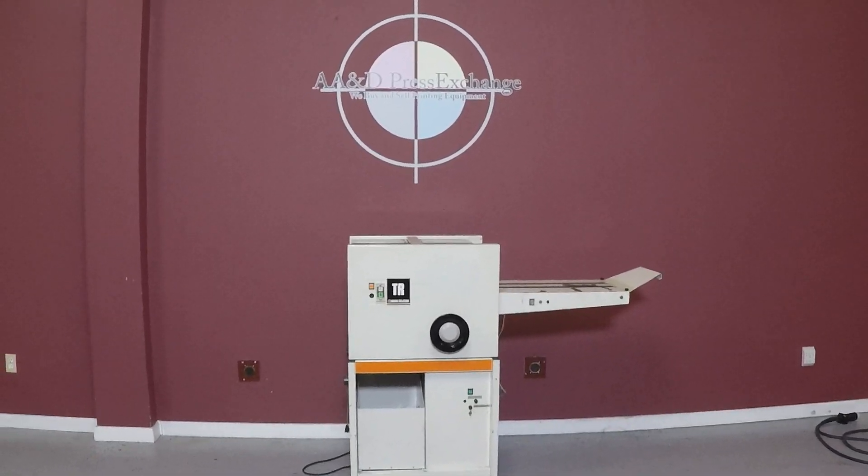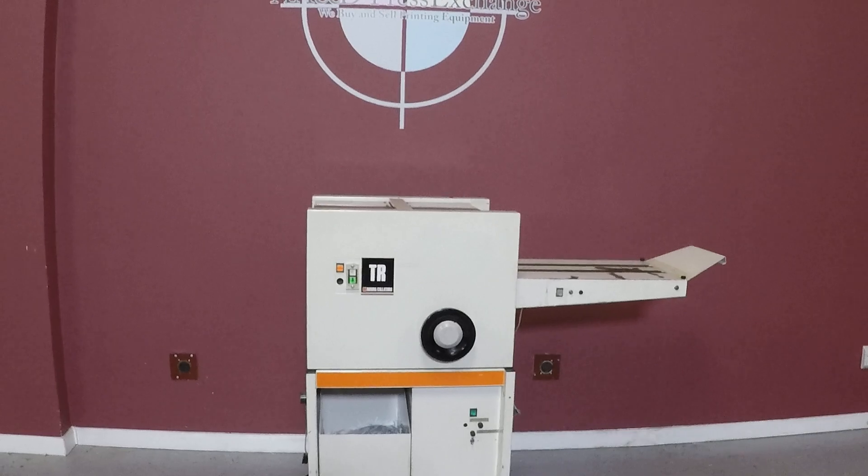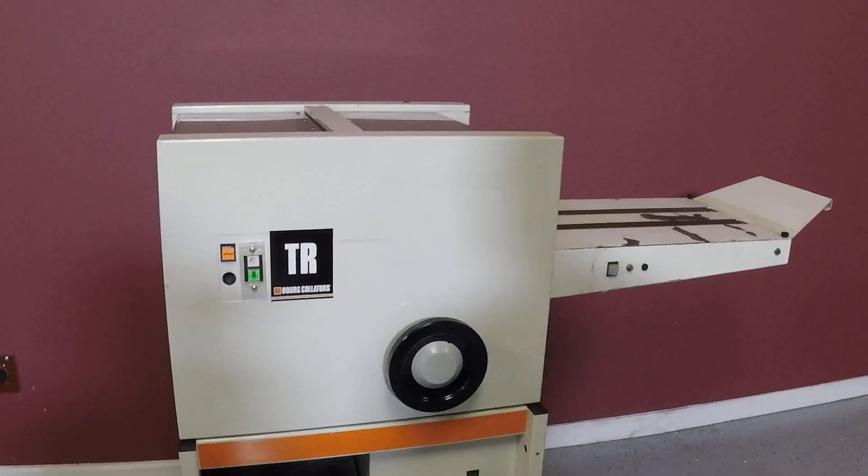Up for auction is a board trimmer. It's gone to minimal inspection, but we are going to turn it on and show you that it is working.